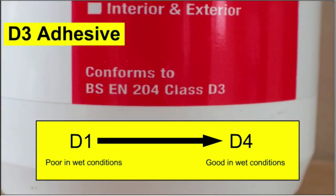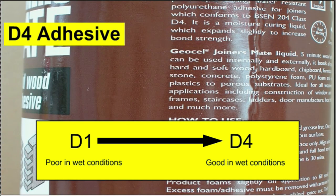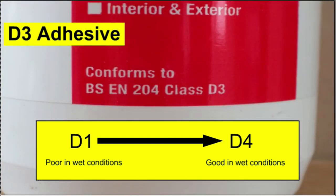The D stands for durability. D1 is the least durable adhesive and cannot stand exterior damp or wet conditions, while D4 can. So any glued product that will be kept outside should be made using either D3 or D4 adhesive.